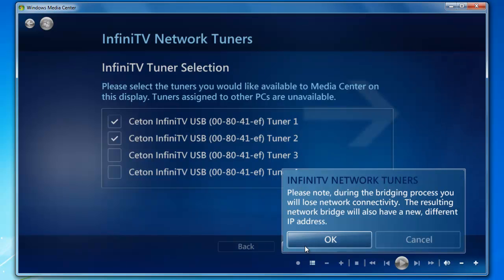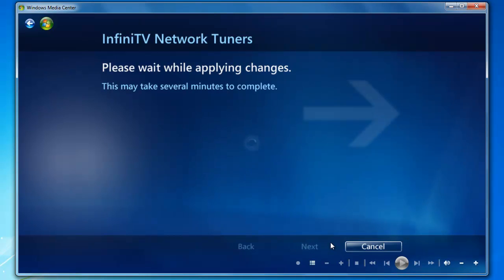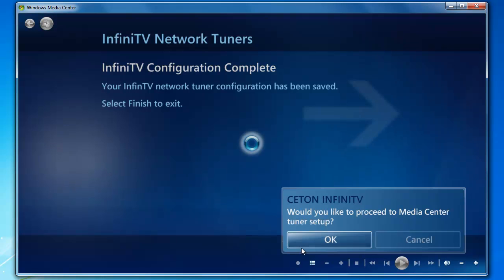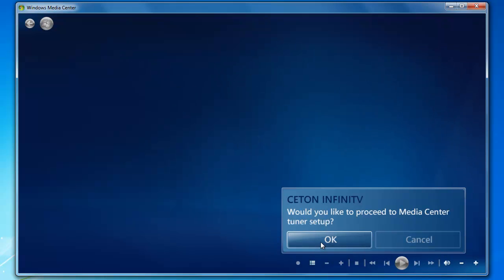Please note that we're going to bridge the local area connection and the InfiniTV. This takes several minutes, so we're going to pause the video and we'll be right back. Configuration is complete. Go ahead and click Finish. Would you like to proceed to Media Tuner Setup?